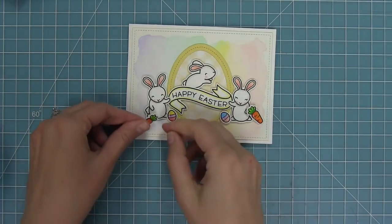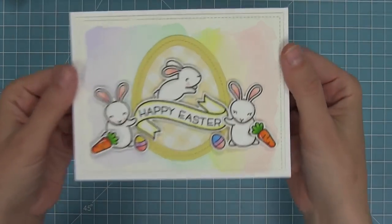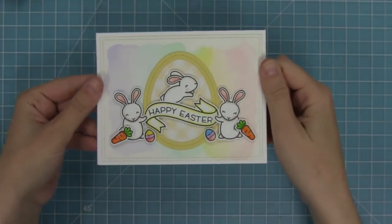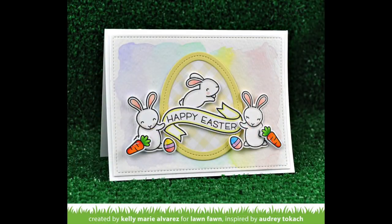I am so excited with how this turned out. I'm so glad that I tried making the watercolor background and I'm going to keep trying and practicing more so I can get them to look as amazing as Audrey's do. If you guys try something new let me know, because it's always fun to try a new technique - it's kind of invigorating.